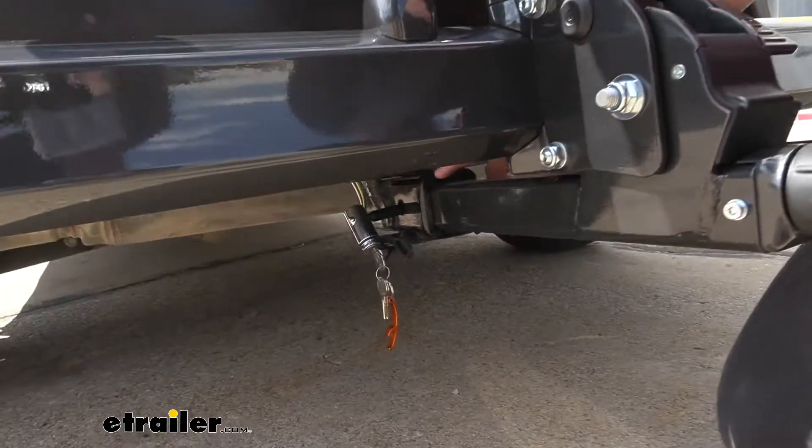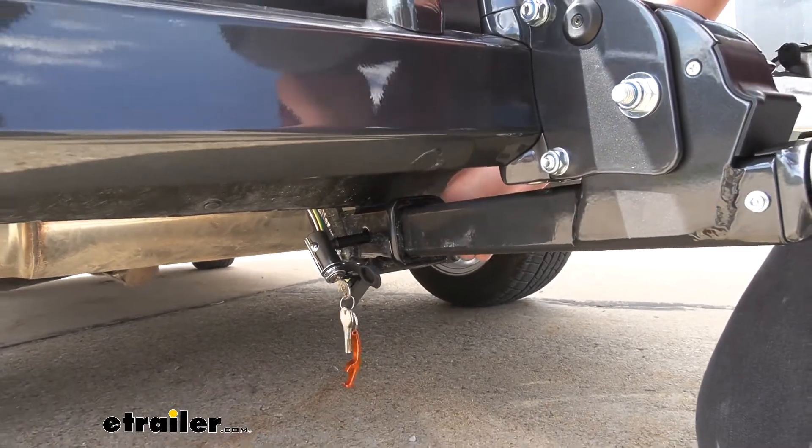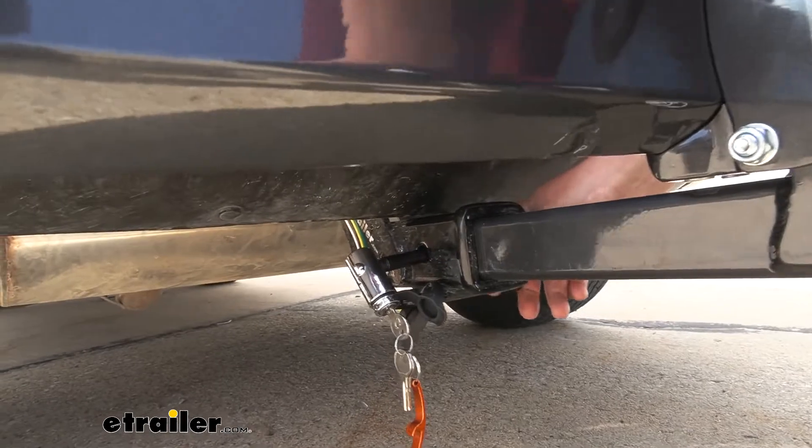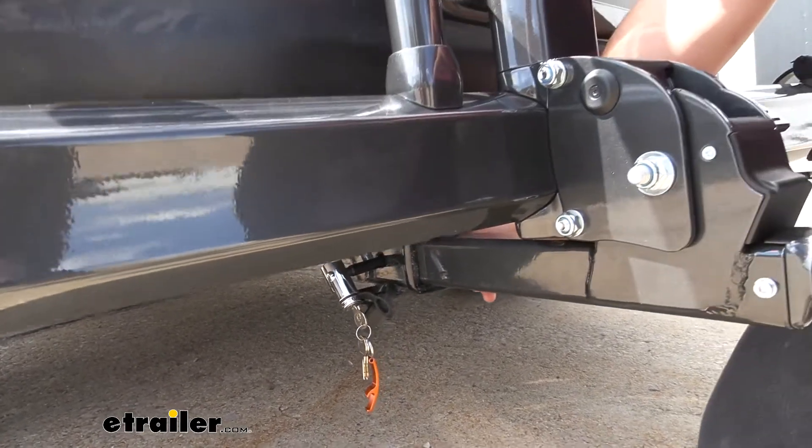It is going to work with two-inch by two-inch receiver tube openings, which is really good because this is a very common size, and it does come with a locking pin — so you're not going to have to worry about picking one of those up separately. This is going to be keyed alike with the locks on our bike rack.